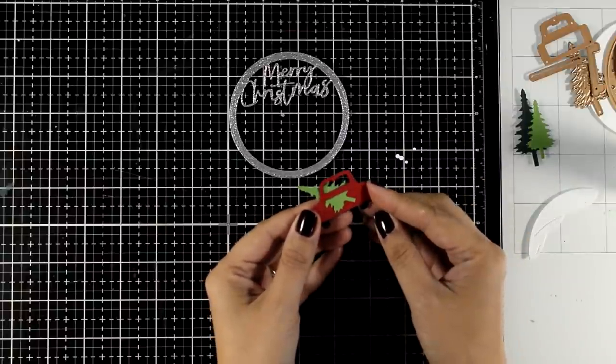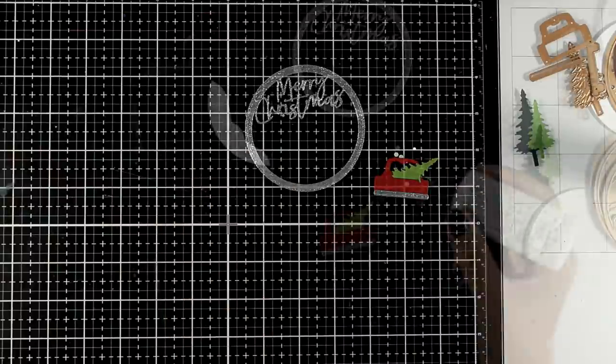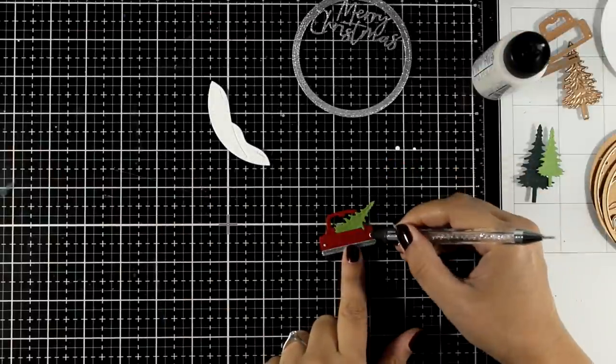On the car we're making, the back is going to show. If you want, you can cut out a second red part and stick it at the back so it looks nice and clean from the back.